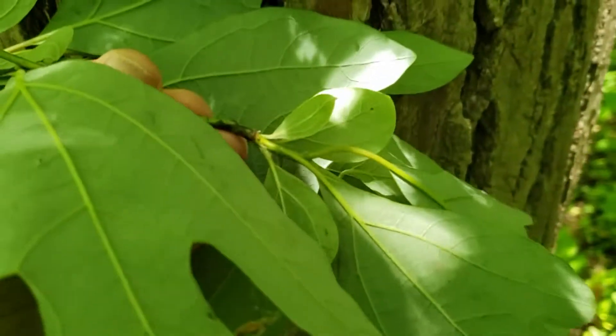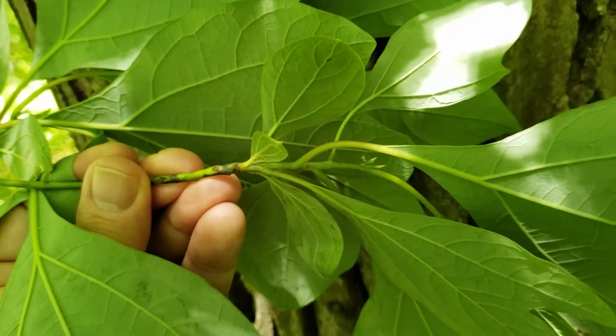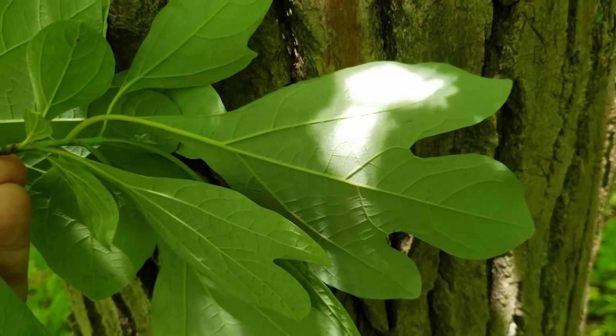The leaf arrangement on sassafras is alternate, so the leaves alternate back and forth on the twig. Simple leaves, and as we mentioned, three, two, or no lobes.